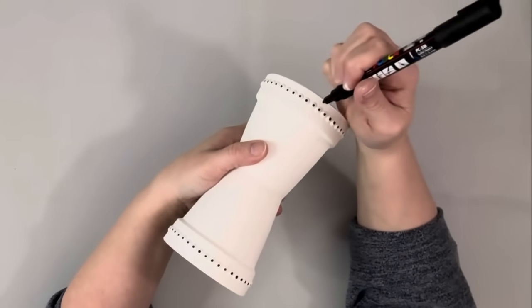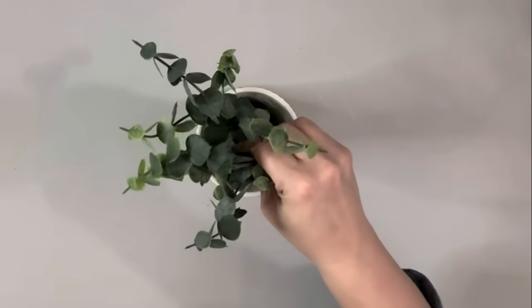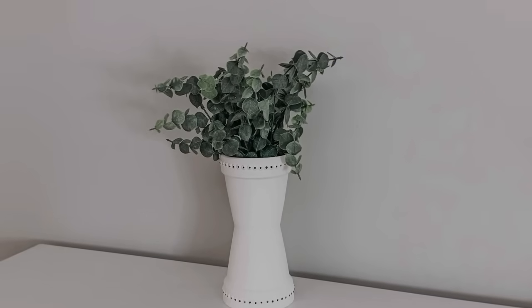Next I'm taking these paint markers — I just made little dots, one on each of the gems. I then put in some floral foam and added some eucalyptus that I got from Walmart. That is it for this project — thank you so much for watching!